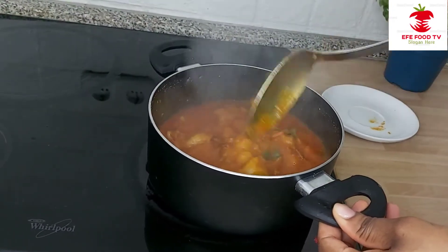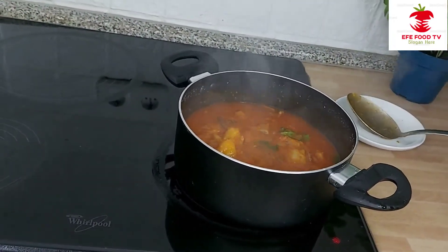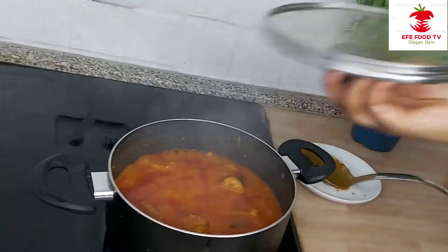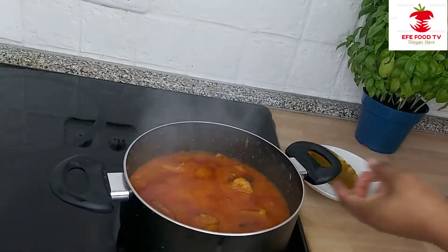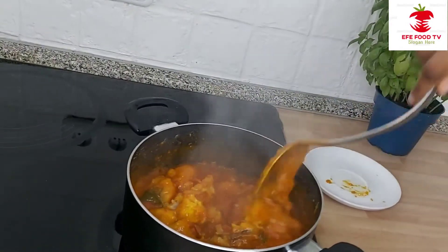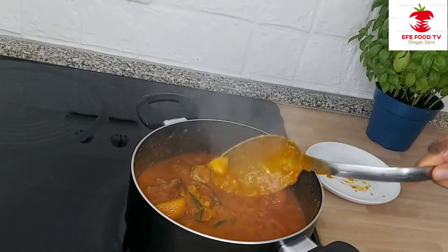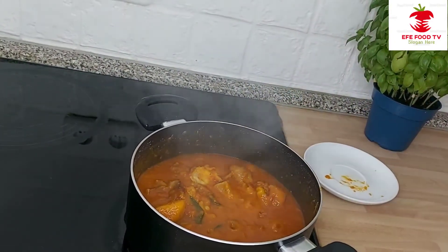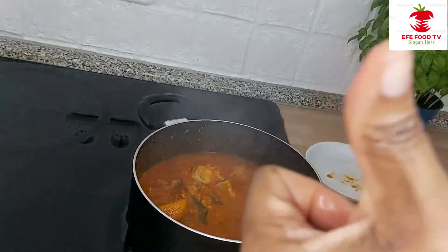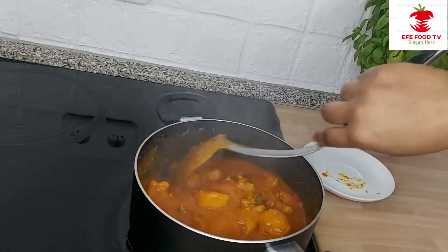I will allow this to cook for an extra three minutes, then it's ready. You need to stir it. I will be tasting for seasoning. Yeah, this tastes good. So delicious. Nice.